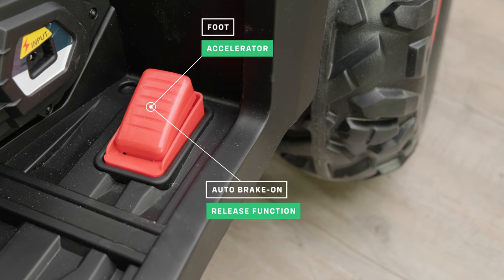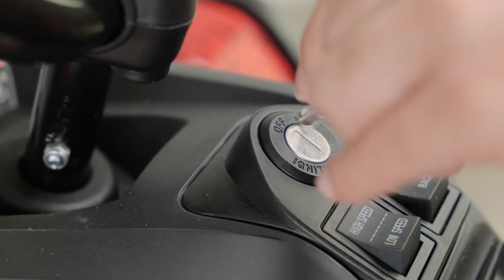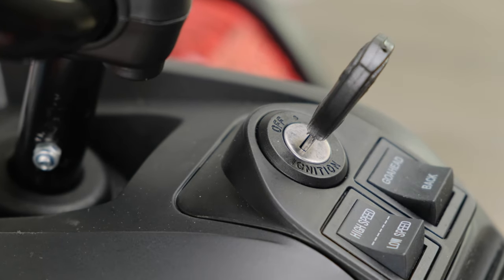It also has an auto-brake foot pedal accelerator which gradually stops when you release it. It even has real engine sounds — just start it up and hear it roar.